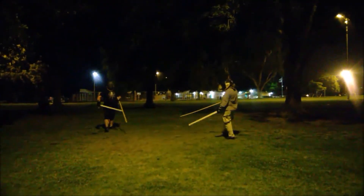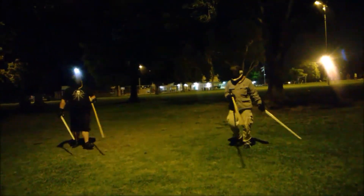Can you guys come this way a little bit? You've got a lot better light there.